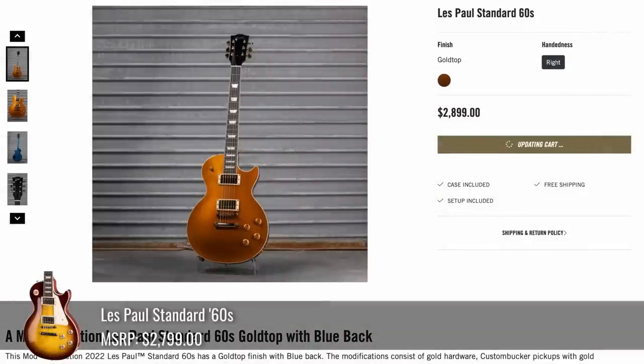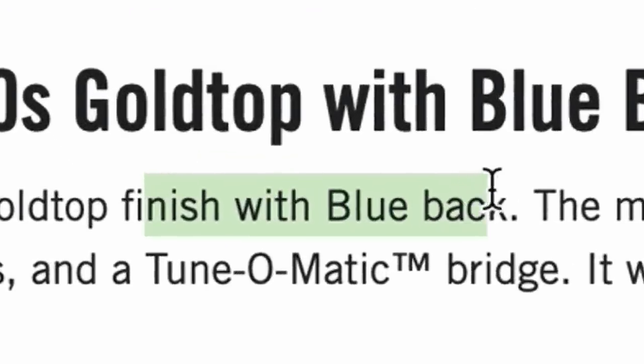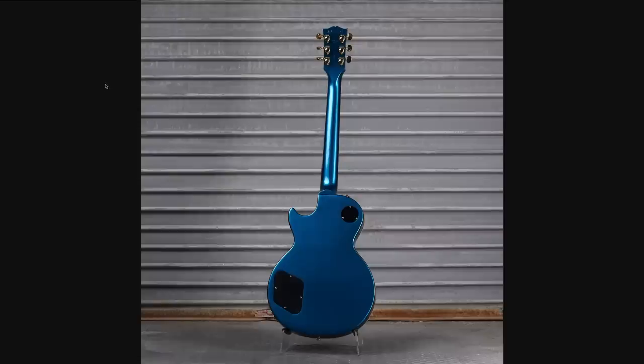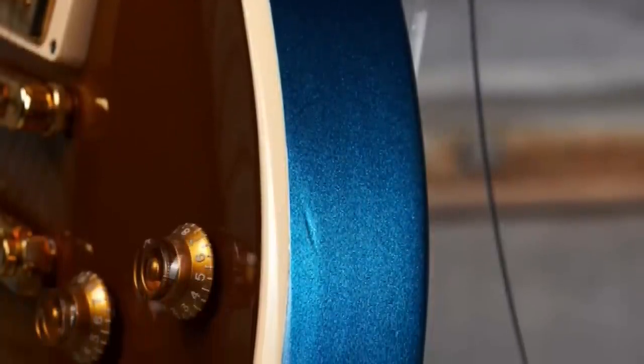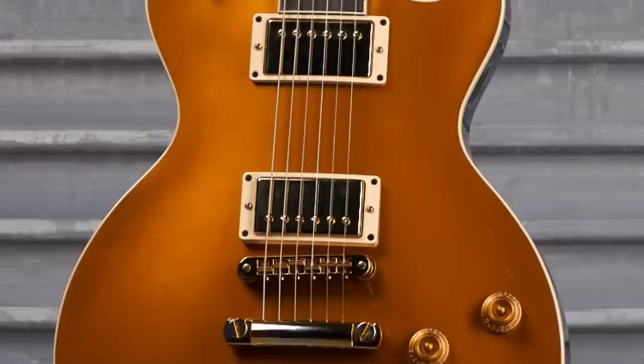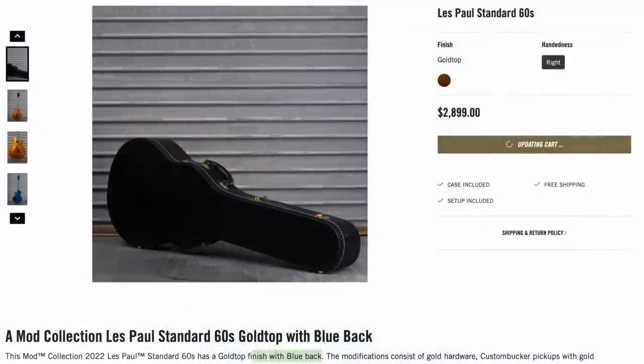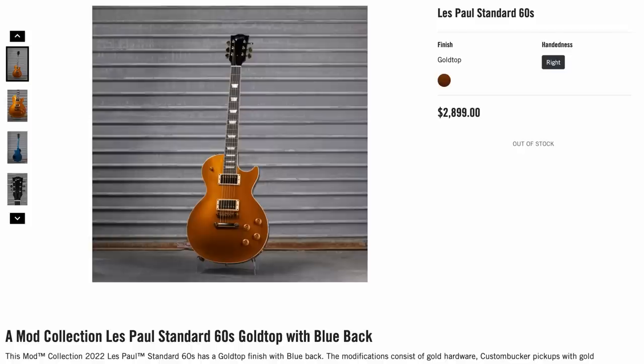I completely passed over this one because it said Les Paul Standard 60s Gold Top — okay, not that special, about the same price. But then it says finished with a blue back. Okay, it's got a blue back — that's cool. They should have just led with that photo. That is unique, I like that. As a limited edition, not a huge mass run, but they also gave it gold hardware to make it a little extra special, what looks like a sparkle blue headstock, and a custom shop case. I was sleeping on that one — I would have documented that guitar because it was cool.